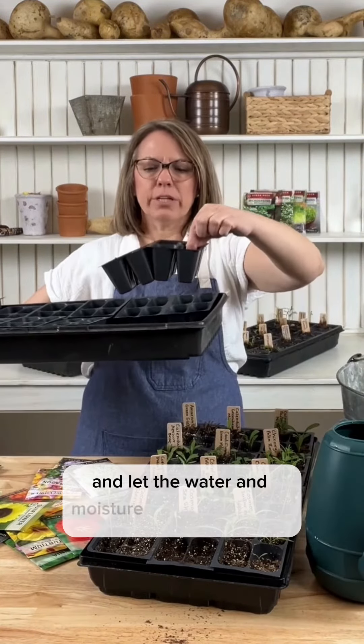And then you want to harden them off before transplanting them outside. You're going to have an amazing flower garden and it will bring you so much joy.